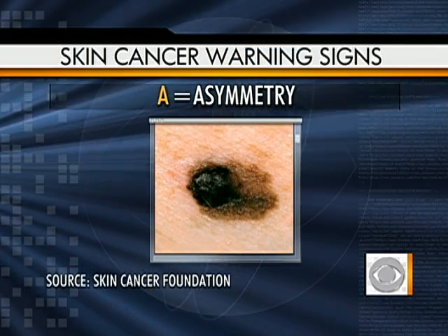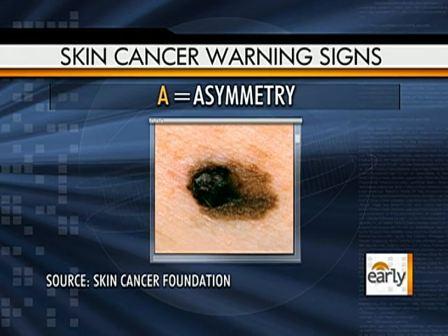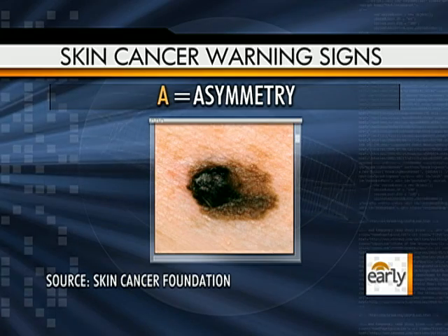If you draw a line through the center of a mole, it should look the same on both sides. That's an example of something that is asymmetric and should be checked.